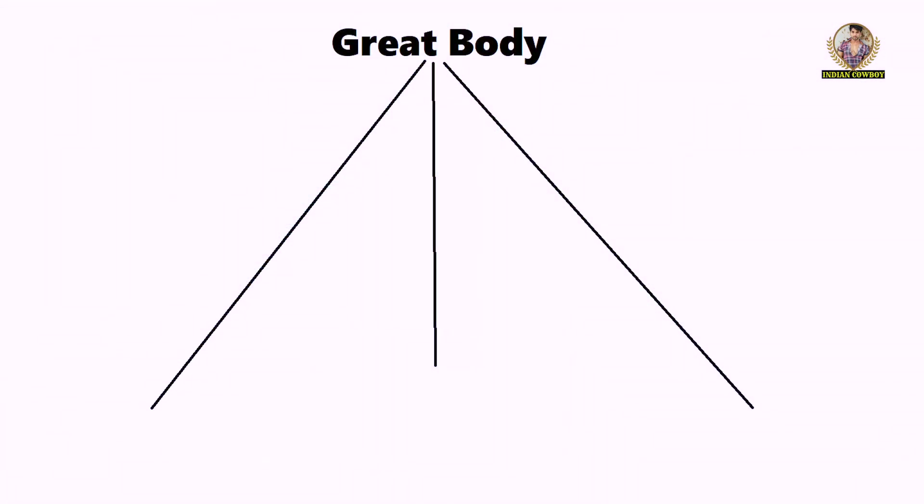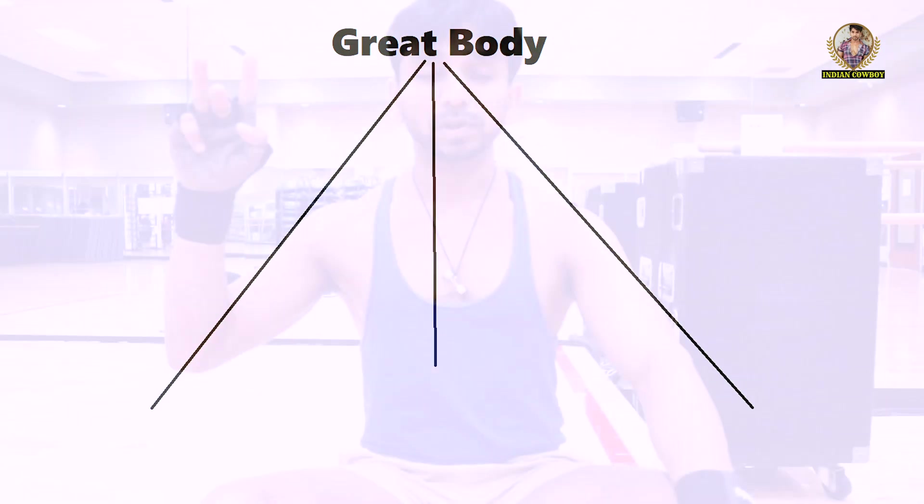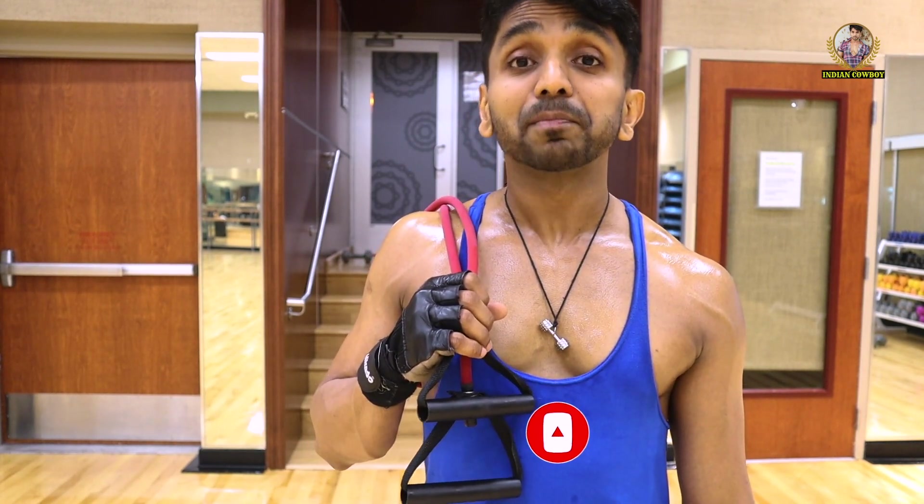Building a great body is based on a tripod stand. The three legs of this tripod stand are: a great workout, good nutrition, and enough sleep. Even if one of these legs is broken, your goal is off. Don't forget to subscribe to my channel by hitting the subscribe button, hit the bell icon to never miss an update, and if you liked this video, hit the like button. Thank you, guys.